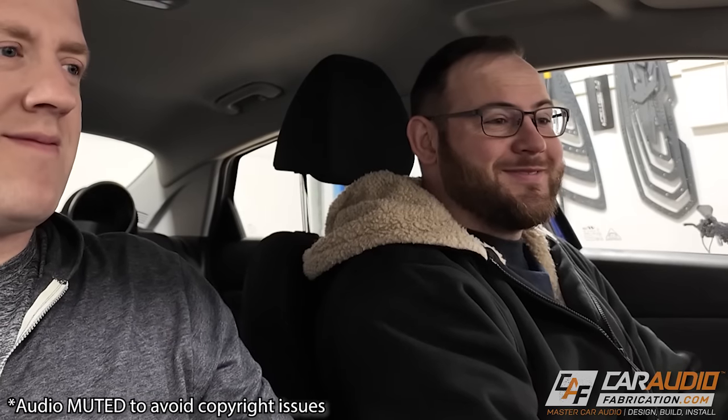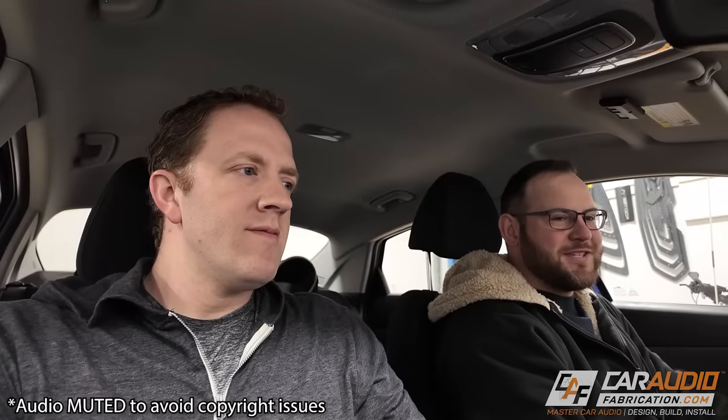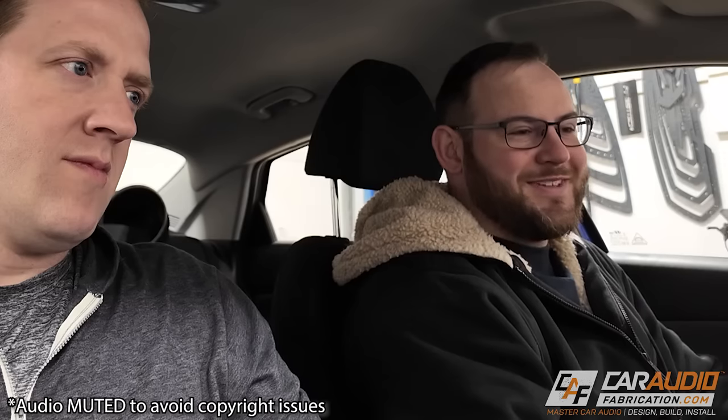We're now in the Elantra doing a test. As of right now we've installed the speakers but haven't installed the amplifier or the subwoofers — so this is literally just a speaker upgrade at this point. Let's hear how it sounds. I'm going to mute the camera to avoid any copyright issues, but I think Brian's face says it all. Wow, what a difference — and we haven't even done the total install yet! Brian, what are your first reactions on the difference between OEM and just the speaker upgrade? Absolutely dramatic.